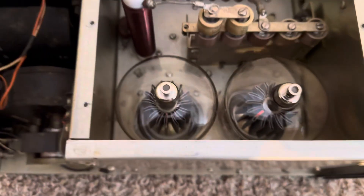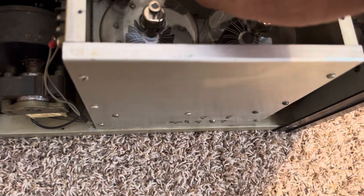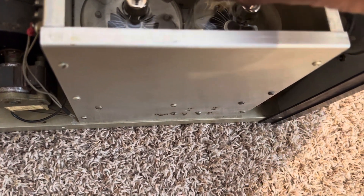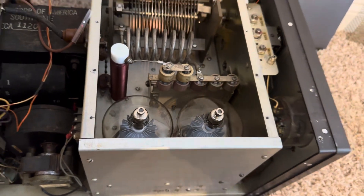Boy, they sure seem like they run hot. There's no voltage here, so let's see — oh man, they're hot. Those are hot running tubes. Thanks for watching.